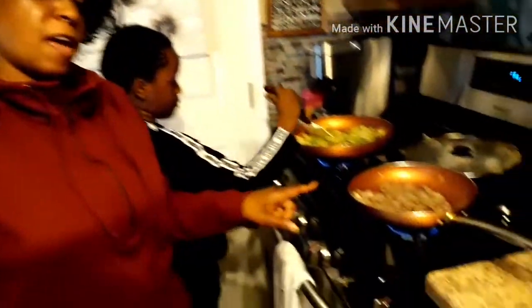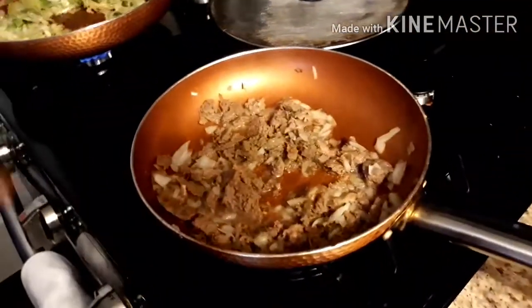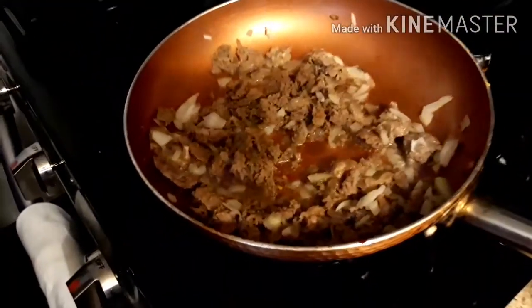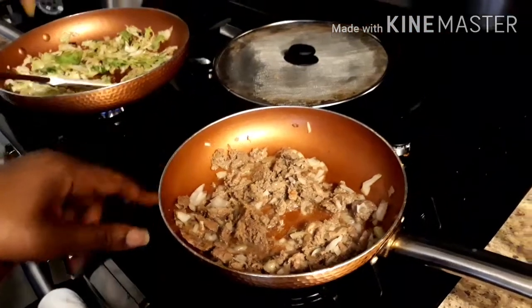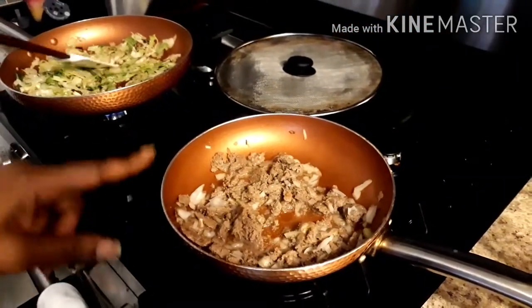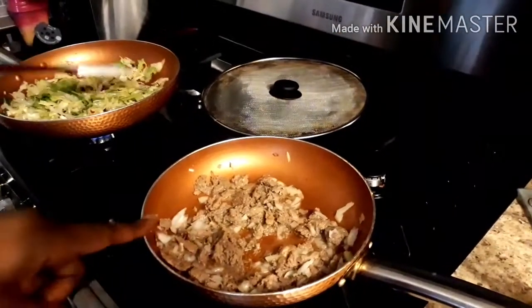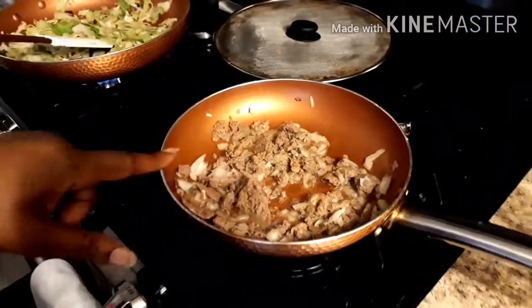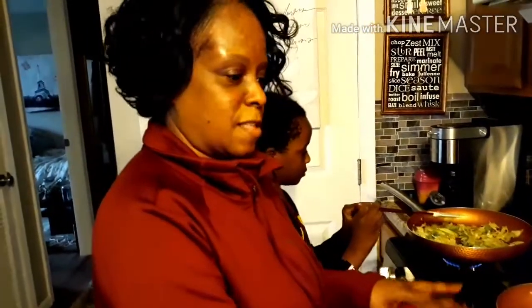Over here, this is going to be the cheesesteak egg rolls — that's a Philadelphia thing. We have our ground beef steak in here, and the seasoning which is a little bit of crushed pepper, adobo, and garlic powder, and we have some chopped onion in here. We're sautéing that too and going to let this cook and get done.